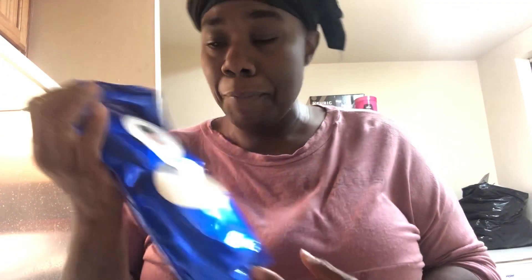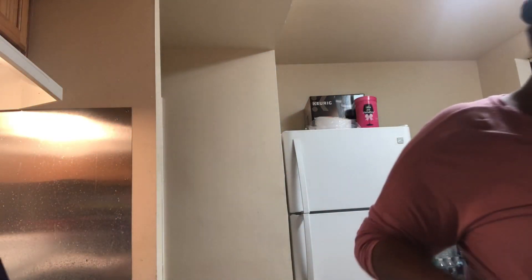Hey, TT Squad! Guess what? I'm making some pork chops with Sofa Tea flour, like I told y'all. Look, pork chops.